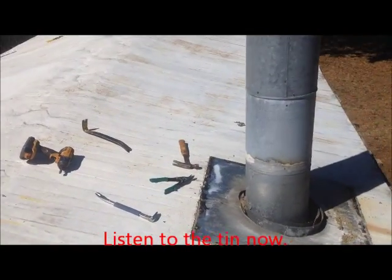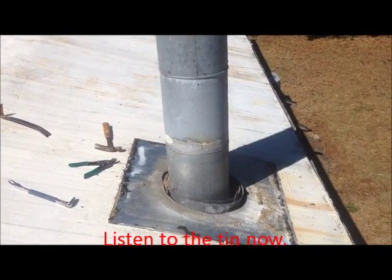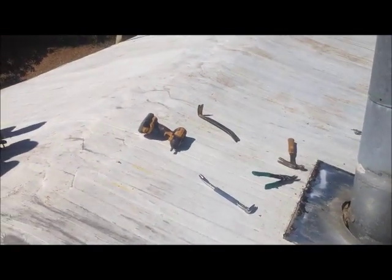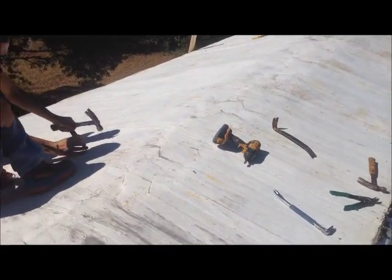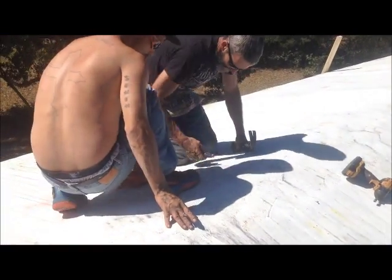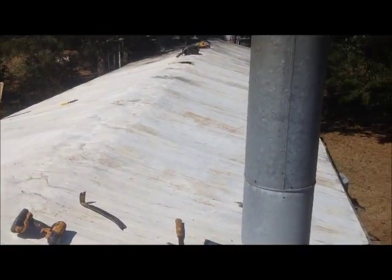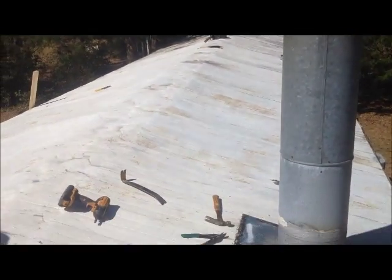Here we go. Taking the collar off of this stove pipe. Maybe it's coming in at three-quarters of an inch from the outside edge. Here we are — we're popping lines, getting ready to lay plywood.